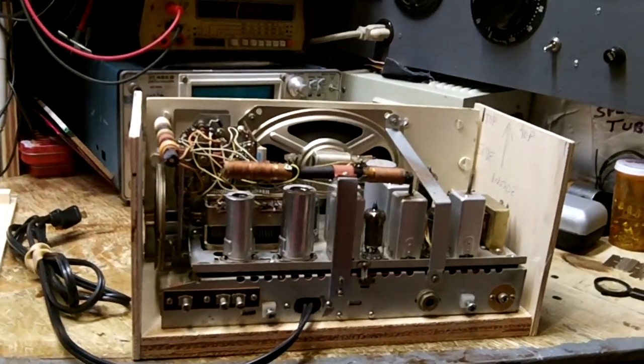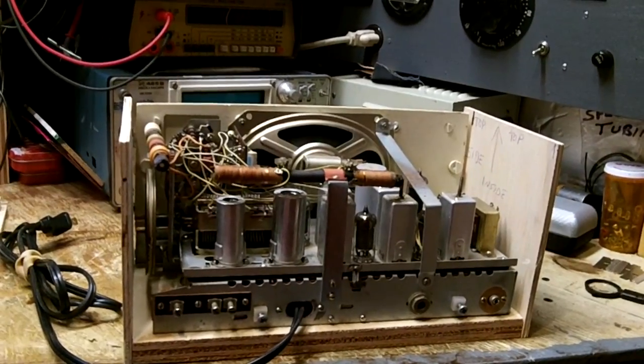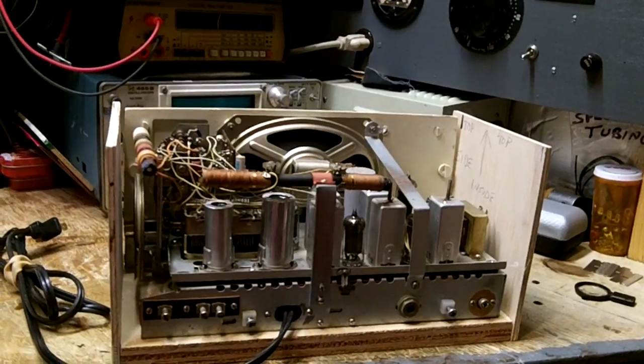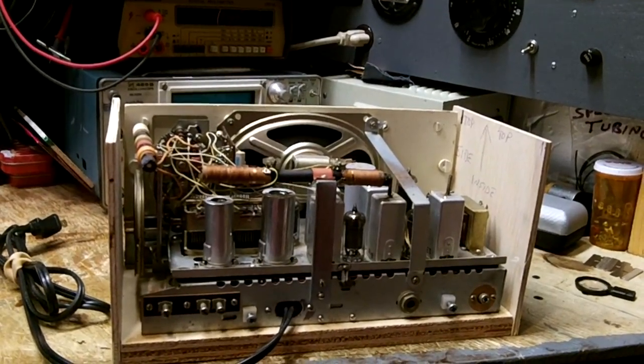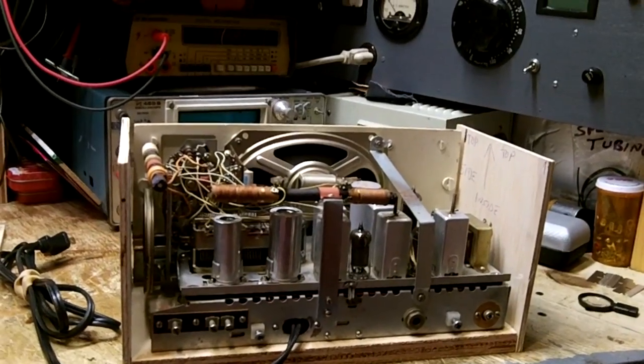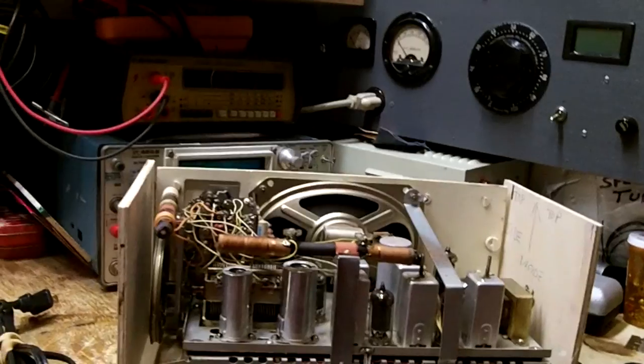Good morning and welcome to part three of the cabinet build on the air or ear with aircraft radio. I have a big dilemma here that I completely overlooked — see if you can figure it out.